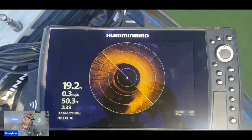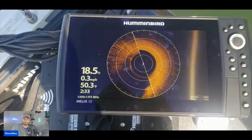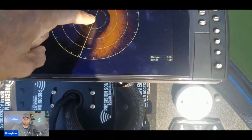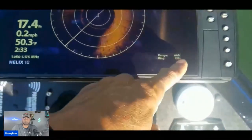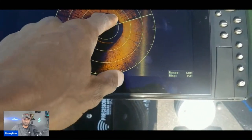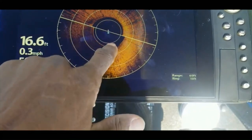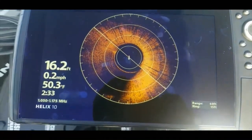Let me show you something — I had a question about this 360 and how I was able to zoom in to watch those fish that were suspended and chasing bait fish. I have my range set at 60 feet; each one of these rings away from this center point is going to be 15 feet — so you have 15, 30, 45, 60 — giving us a 60-foot range. We're sitting in 17 feet of water, so this black area right here is basically 17 feet. You can see that 15-foot ring, and from that ring to the edge is about another foot and a half. That black area is actually the water column.